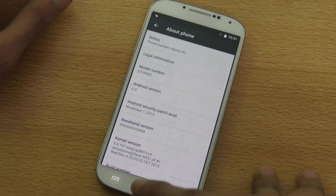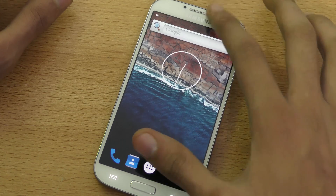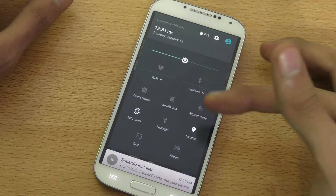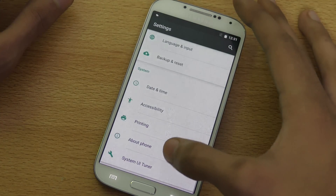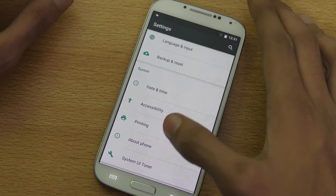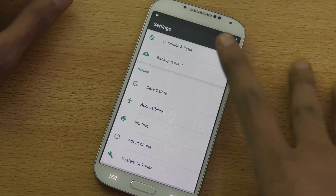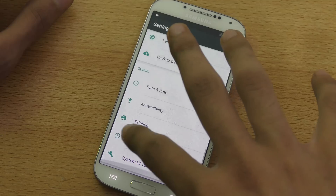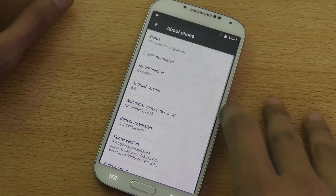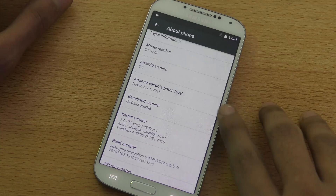It's really awesome to get 6.0 Marshmallow, but for those who don't know — this is a custom ROM, this is not the official update from Samsung. To get this you need to have root and a custom recovery. You can check my channel or the video linked in the description for the tutorial on how to install it.